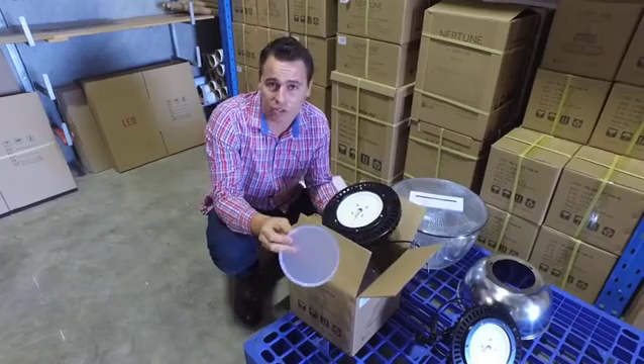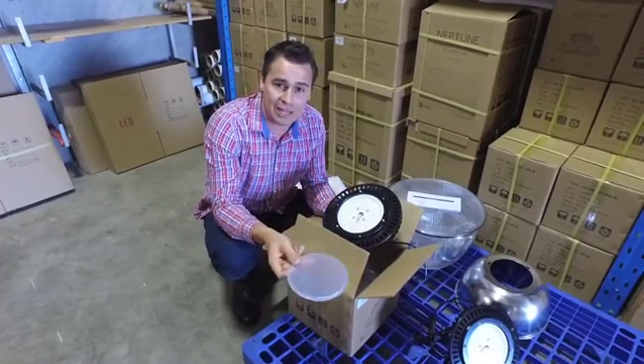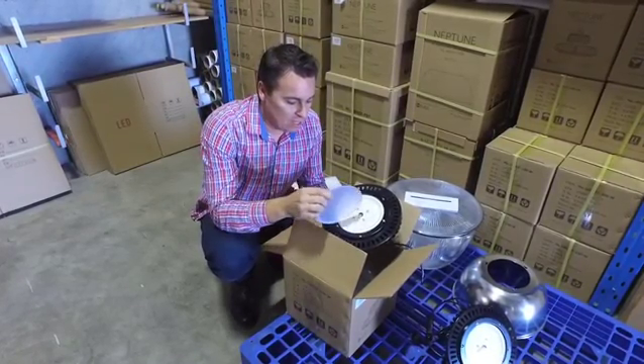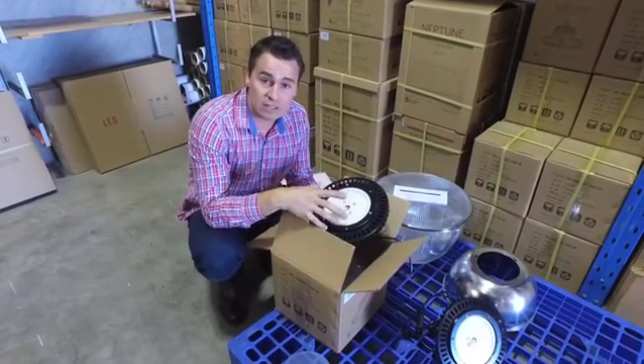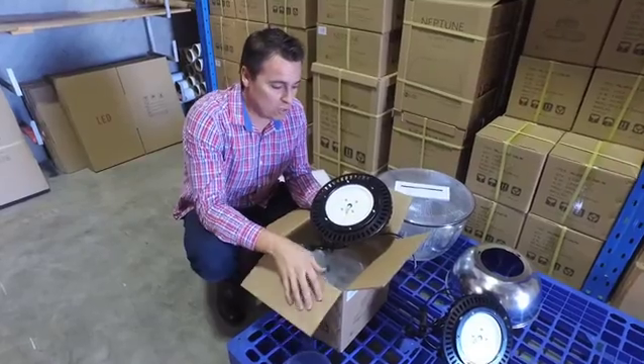So you get around 110 to 120 lumens per watt with the opaque diffuser on. From the factory they come pre-installed with a clear diffuser, and as mentioned it's 130 lumens per watt.